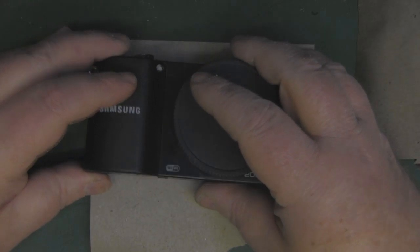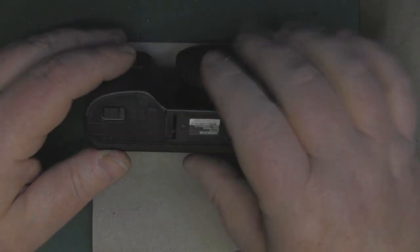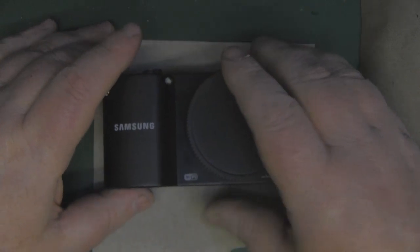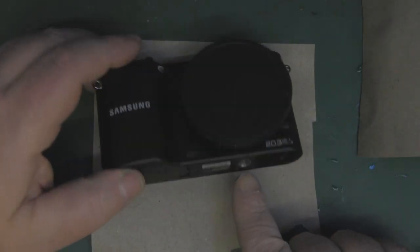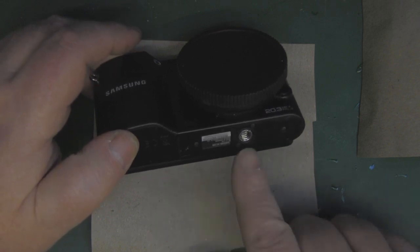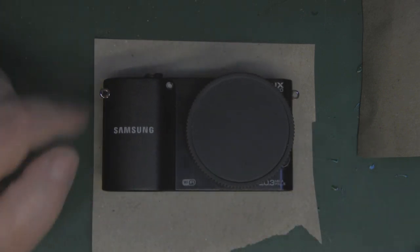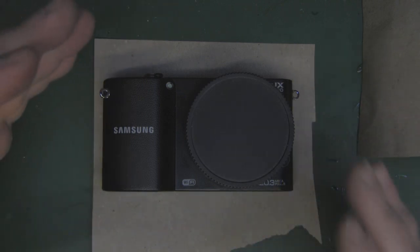I want a case where I can leave it on and still get access to the battery, the SD card, and also the side here if I need to — that way I can leave the case on virtually all the time. I also want to make a screw for the tripod so I can mount it on a tripod when the case is on. I'm also going to have a go at making a leather strap, but we'll see how we get on.